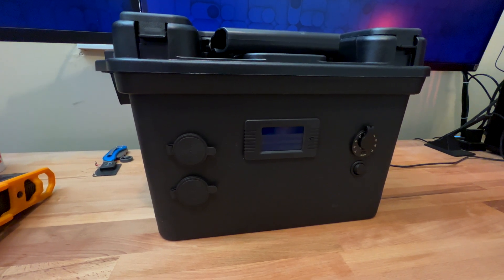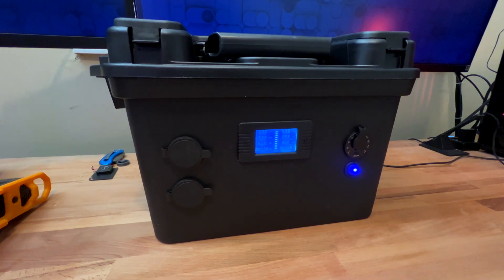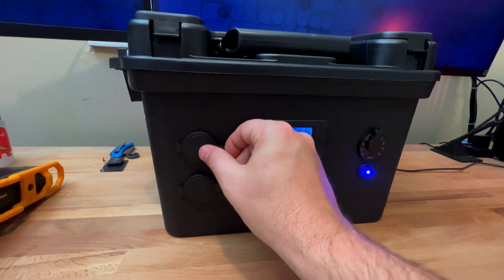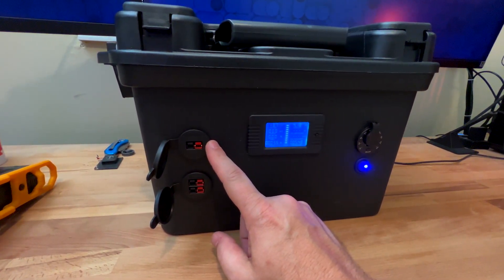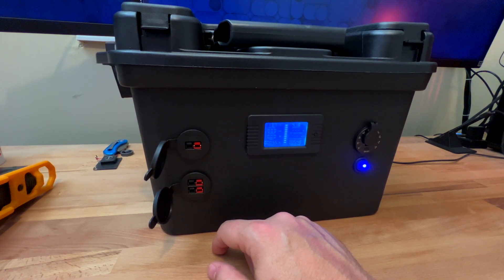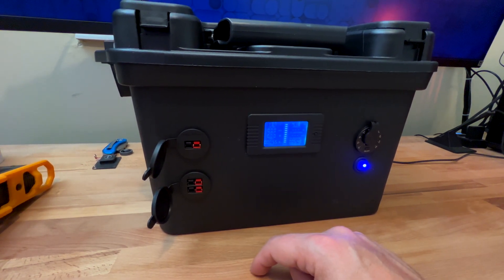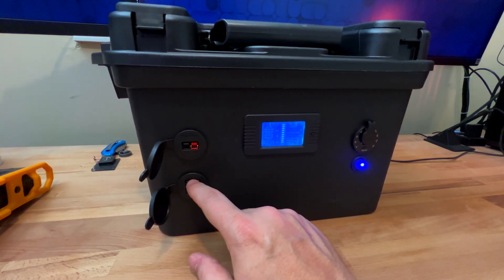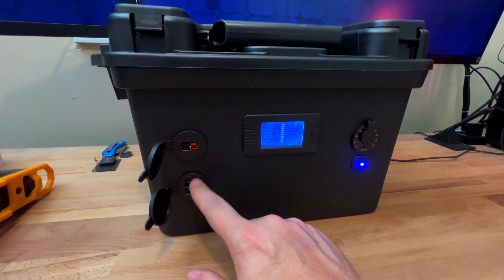Here it is in all its glory, or lack thereof. This is my battery box. Let's go ahead and turn this on. So that's the master power switch right here. Let's go left to right. So here we have our power poles. This top one — the reason why I put a single in is because that's for input; that's for where my solar panels will plug in.